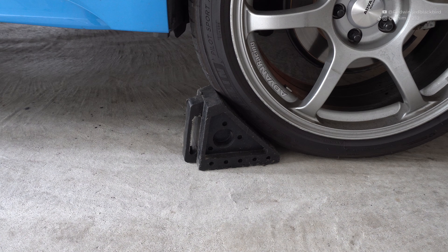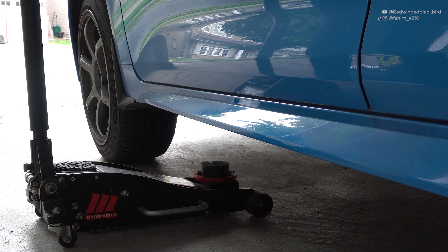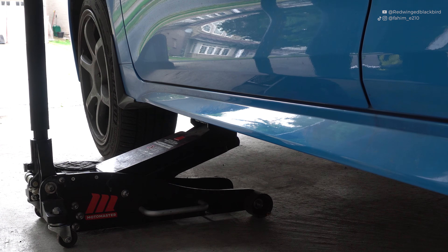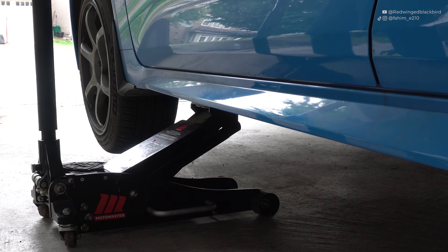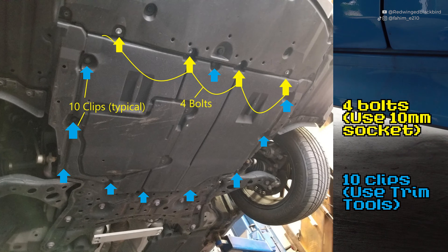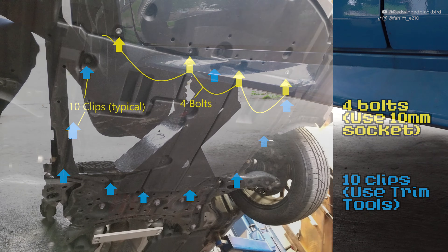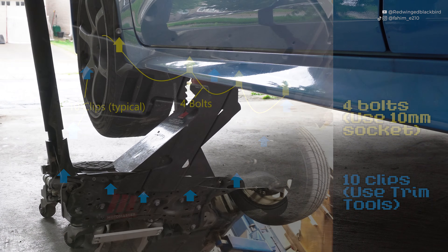First up, chalk off the rear wheels on both sides and lift up the front end, since we need to access the front underbody to remove some clips and bolts. There's a total of four 10 millimeter bolts near the front of the car and a set of 10 clips, which you'll need trim tools to remove. Once you've removed that underbody panel, everything is pretty much smooth sailing — this is probably the most difficult part of the process. The draining, filling, and bleeding are all easy from here.